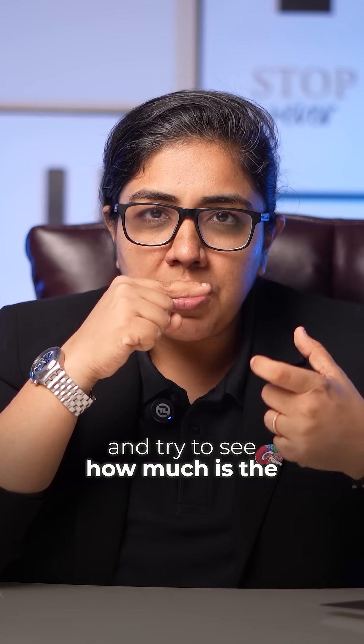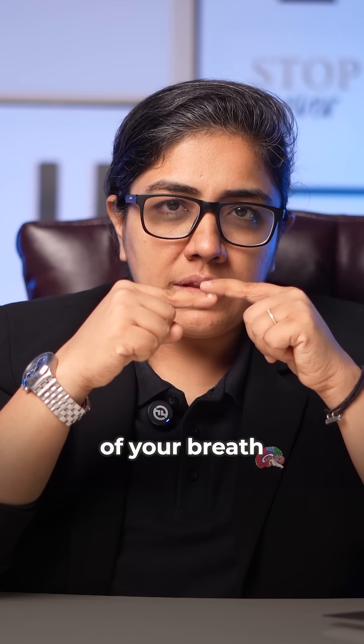Go and take an index finger and try to see how much is the breath flow. Just keep on slowly removing the hand a little bit ahead and check the flow of your breath. When it stops, stop your finger.